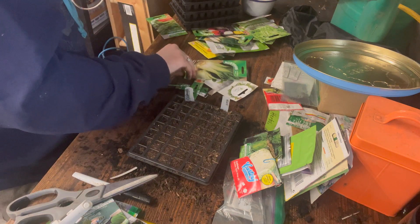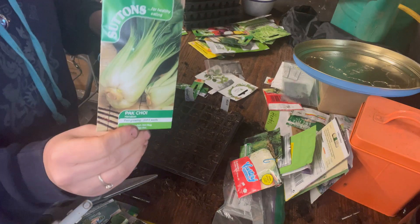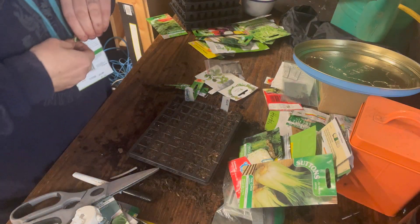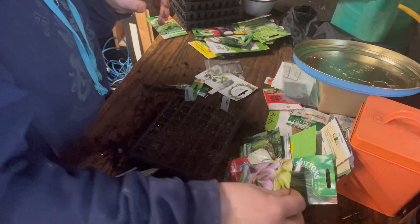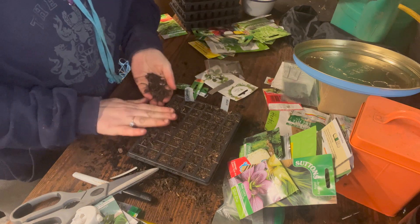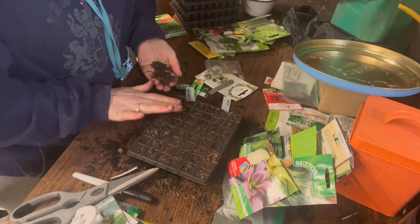You can grow pak choy for baby leaves as well — that's what I tend to do in spring. Hannah Can is eight weeks to maturity, which is really good for right now when you want to harvest quickly. You could grow them for baby leaves in a lot less time, but I think I'm just going to do them as whole heads.